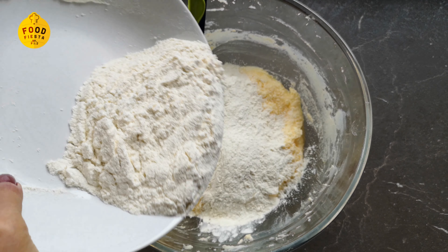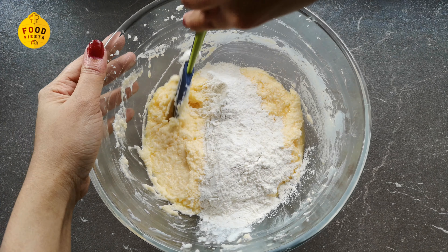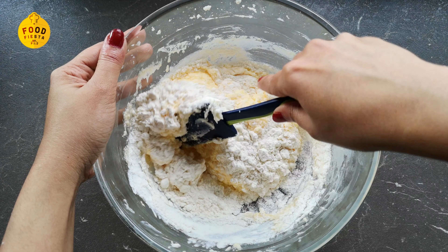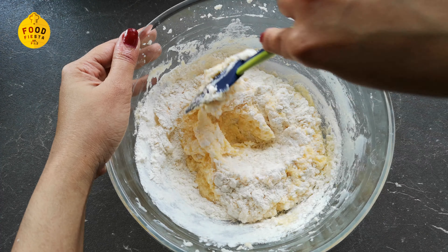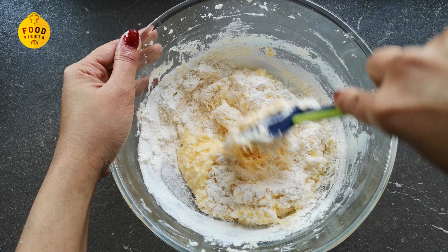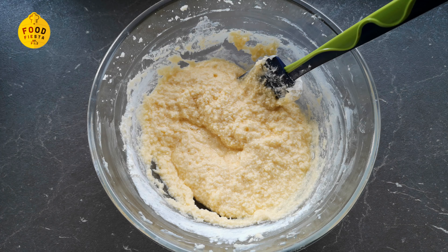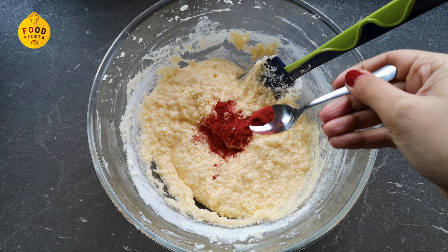We fold in the flour a little bit at a time. After that we are going to fold and mix it gently.